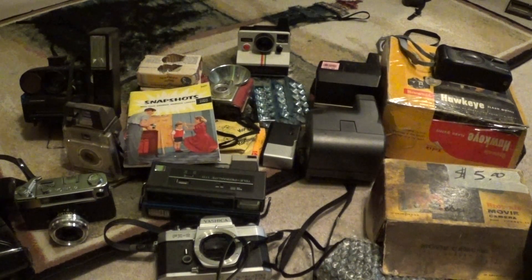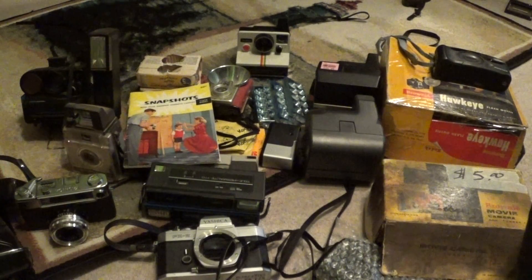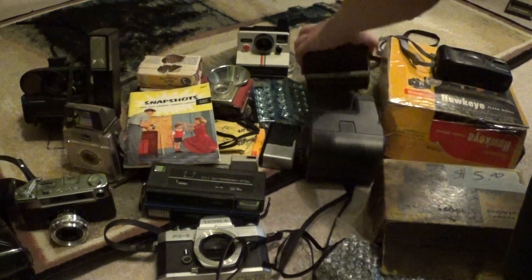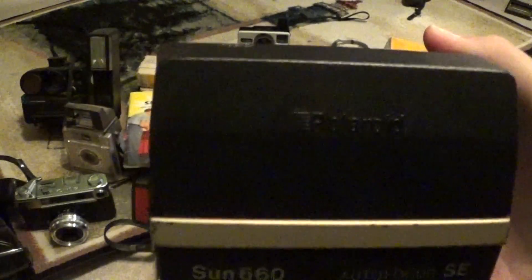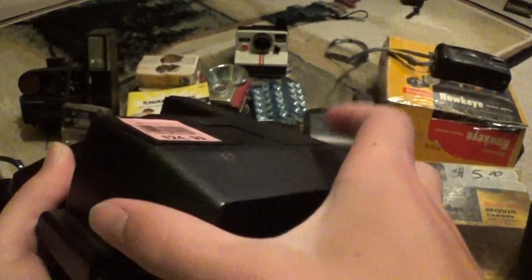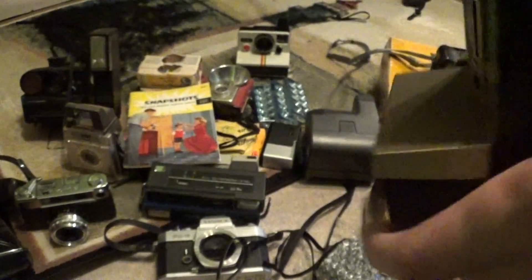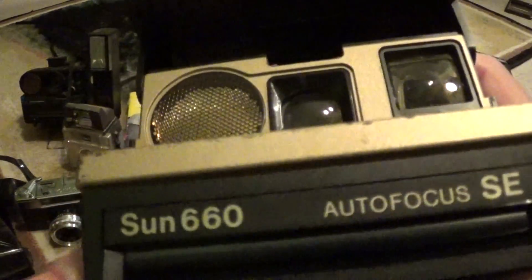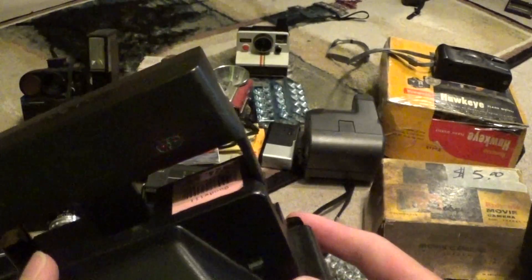And the icing on the cake: I found this the same day in the display case. This camera cost me $20. This right here is the Sun 660 Autofocus SE. They had it priced at $24 — I paid $20 because I talked to a manager and got him down a bit on it. This is the Polaroid 50th Anniversary, 1937–1987, with the gold paint. It is in fantastic condition and it works great. It was well worth it — I am so happy I managed to find one of these.